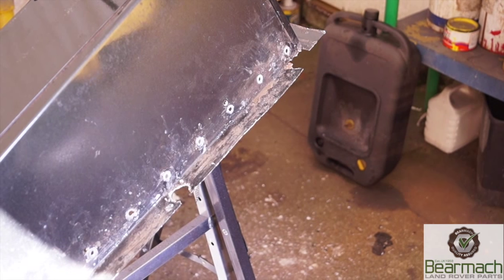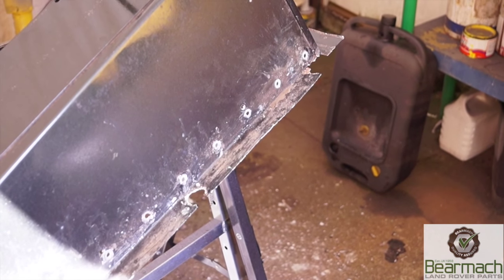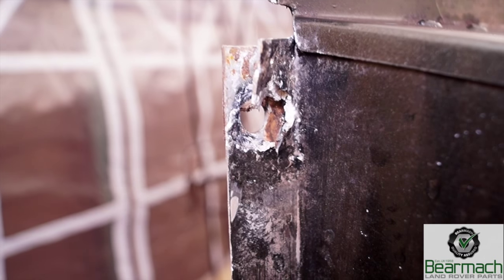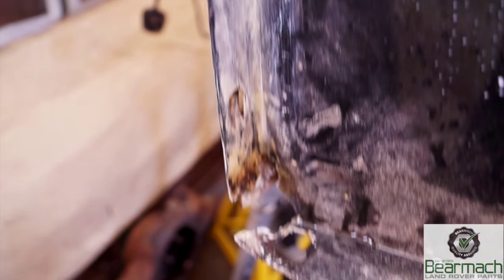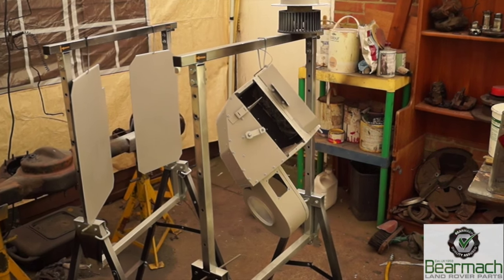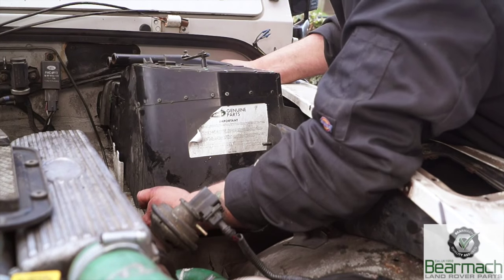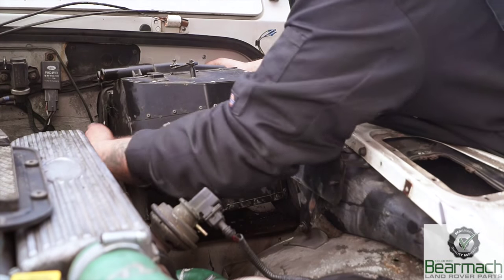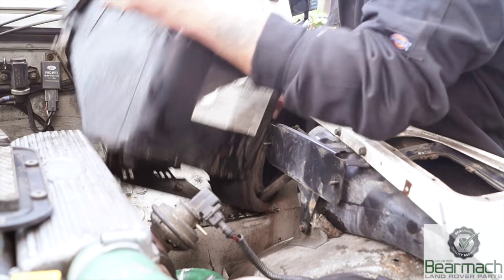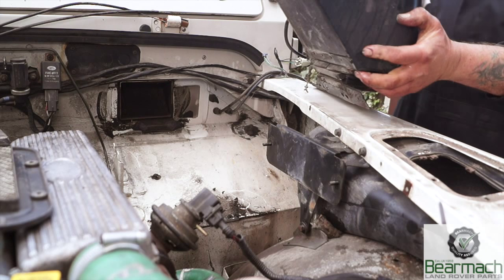We're going to have to remove the corrosion off this seat box, clean some of the paint down, and then assess it for the repairs we need to get done. The seat box is near enough totally repairable — there are panels available. We'll assess the damage and then get back to you later in the series to show you what we've done to make it viable to use again. I've also been reconditioning bits and pieces, one of those being the heater box, and shortly we'll be showing you how to fit an upgraded heater matrix to give you a bit more heat in the cabin. Until then, stay tuned.